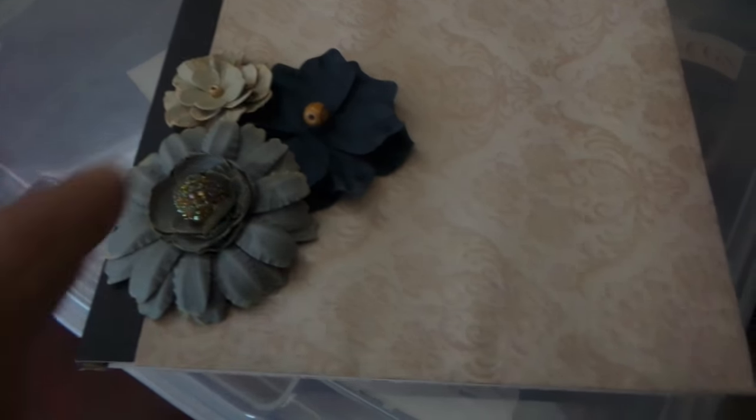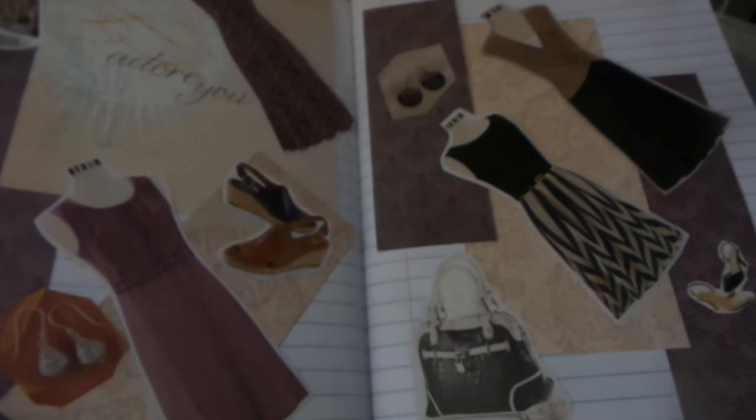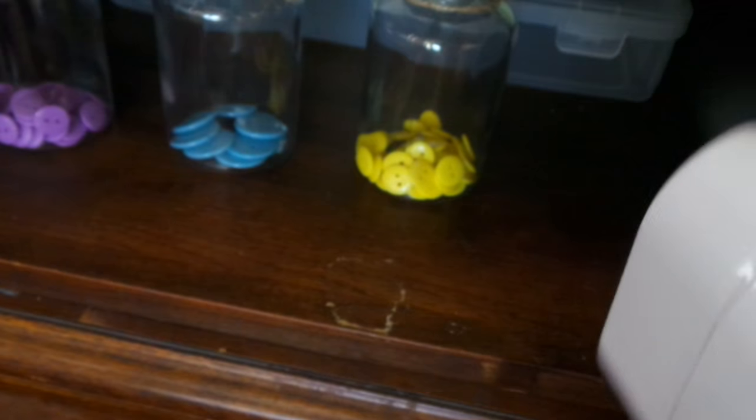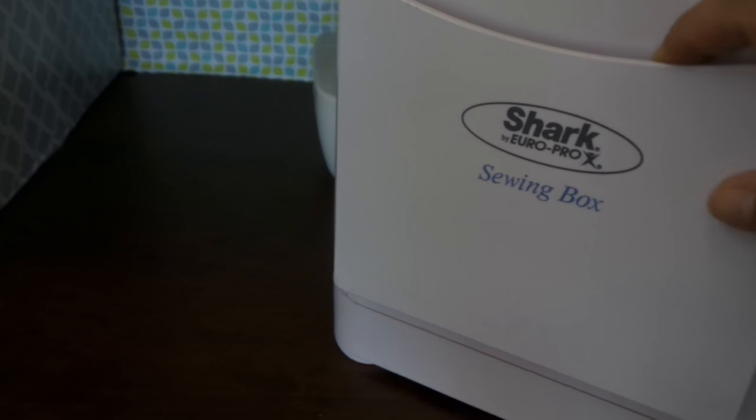I purchased 90 pieces of buttons from the Dollar Tree for a dollar. Here's the binder I'm going to use to organize my patterns, and this is a scrapbook case that currently holds some magazine and catalog cutouts. I also converted a composition notebook — made it prettier using scrapbooking paper from Michael's with a sewing theme — and I use it as a dashboard or visual board for clothes I'd like to wear and eventually sew. And then this is the thread organizer, called the sewing box — interestingly the same brand as the small sewing machine — which holds the large spools of thread.